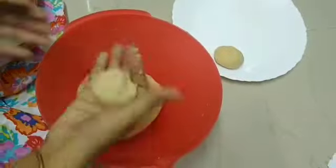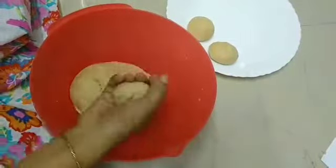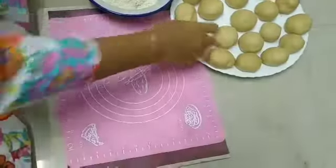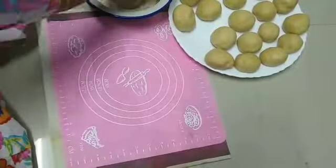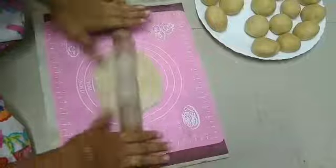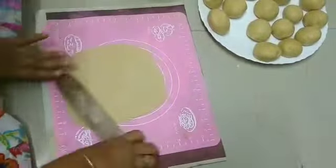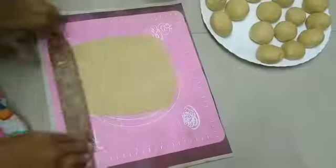We have to make balls. I am going to make them now. We are going to shape them into balls and let them rest for a long time.